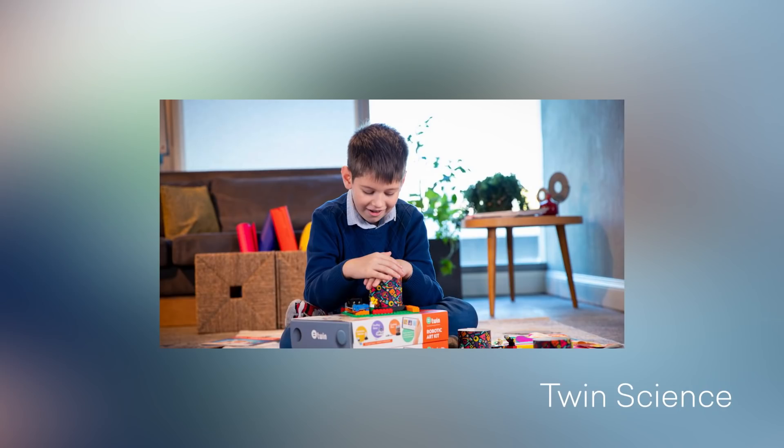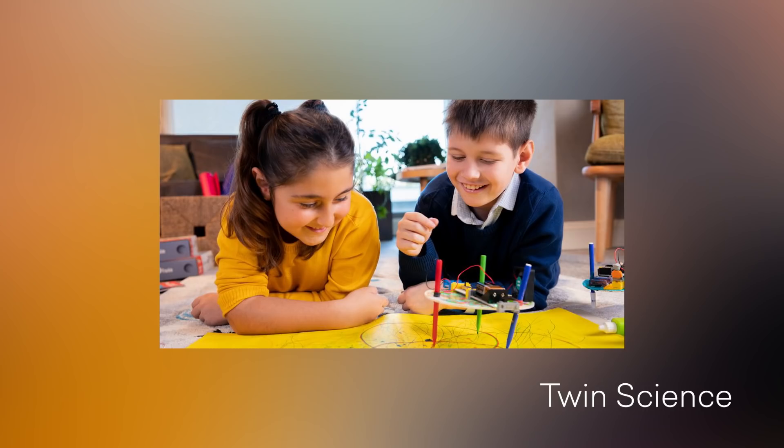Hey everybody, it's Michelle and today we're going to talk about Twin Sciences Robotic Art Kit. This kit is great because it combines the best of design and technology into one. It was actually created for kids who want to learn STEM subjects but need a creative outlet.